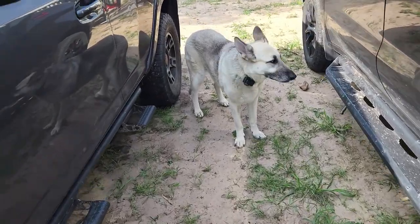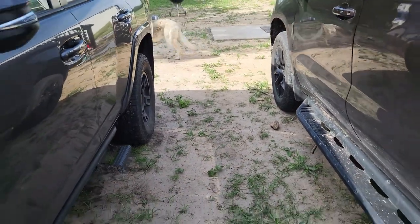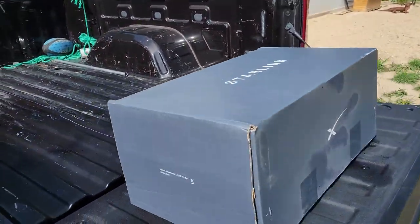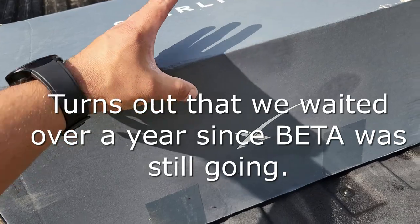Hello everyone, also here from RVT. It's kind of windy out here, but in this video we're going to be actually installing this new Starlink. It finally got here — I waited about six months for it, maybe longer than that, I can't remember.